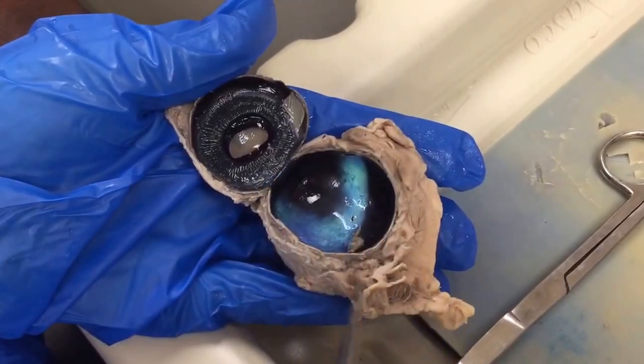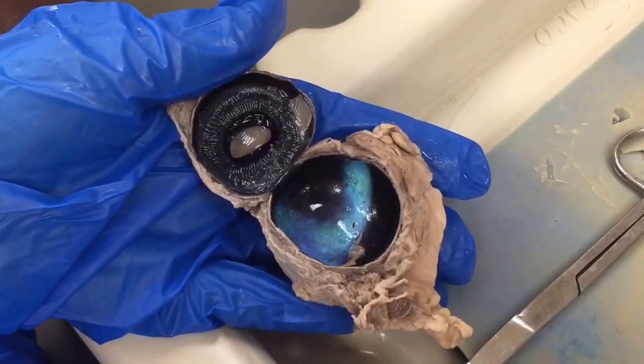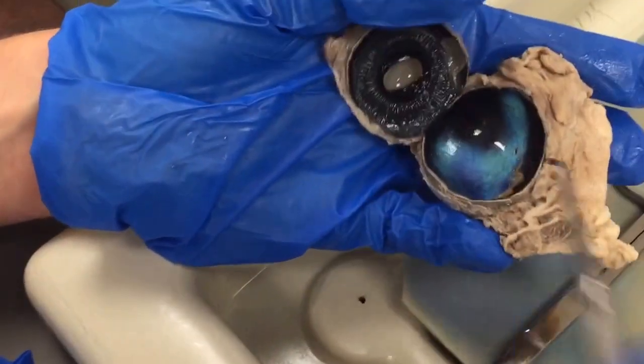You can still see some of the sclera, the white of the eye surrounding. And the optic disc is the little guy.